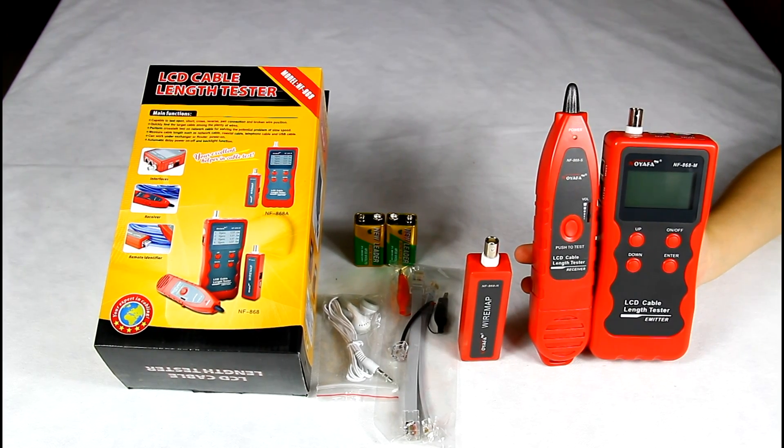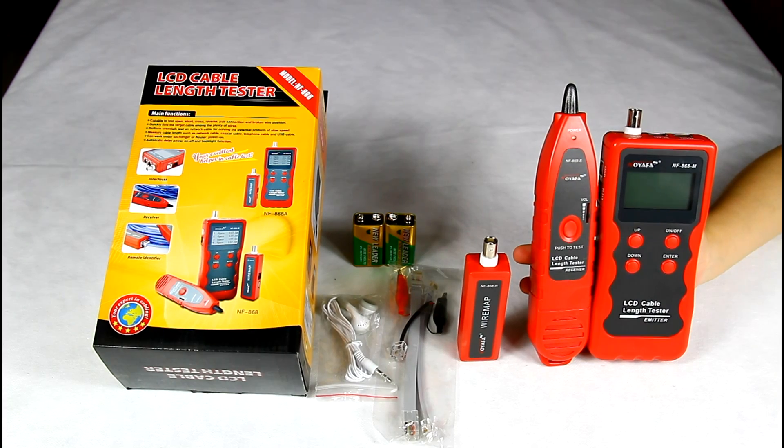Hi, I would like to show you our LCD cable tester NF868.